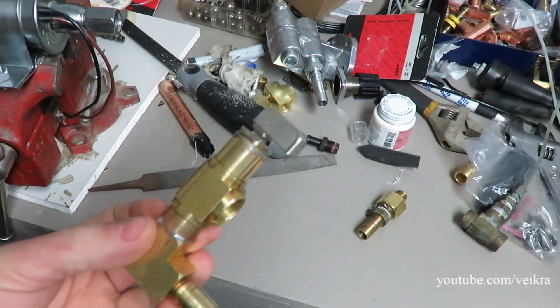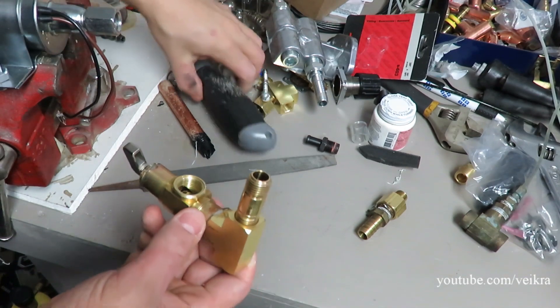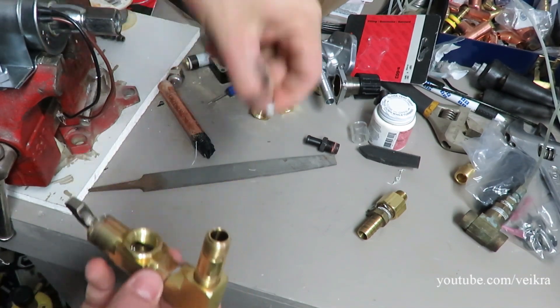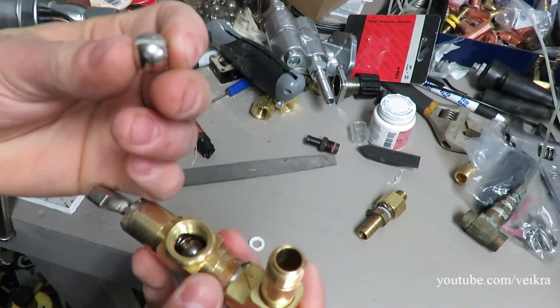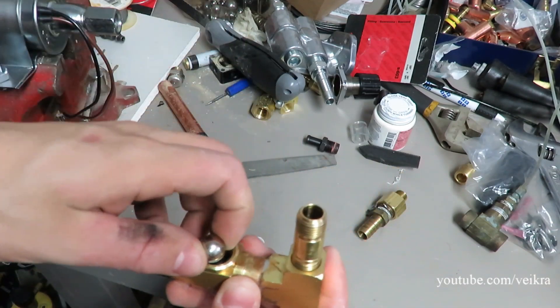This is a half-inch ball valve. You can see this used to be in there with a little ball valve, and that cap here was the lever to turn that thing.